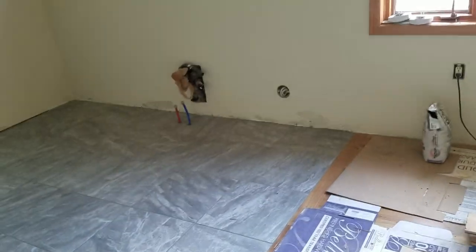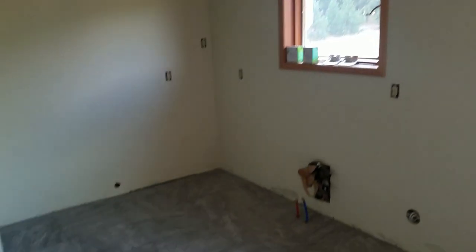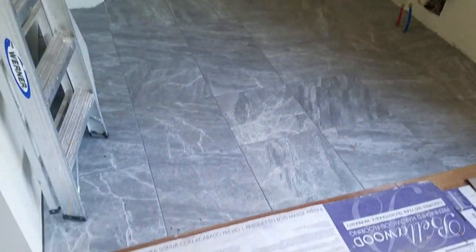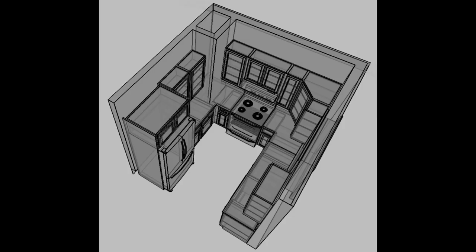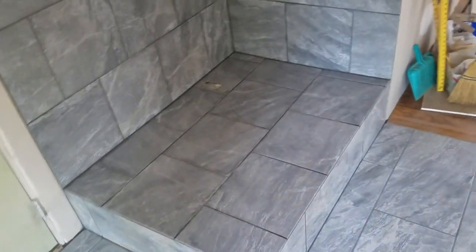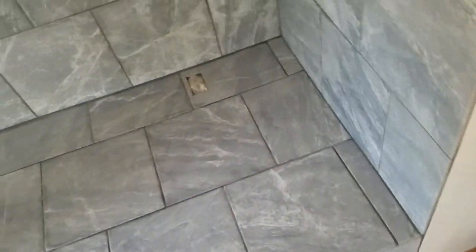We're still waiting on the cabinets for the kitchen. It's kind of too bad the cabinets weren't here while I was here because we could have put them in. I might make one more trip down here. Here is the platform for the wood stove, and the chimney will go up there. This turned out really nice. There's the hole for the electrical outlet.